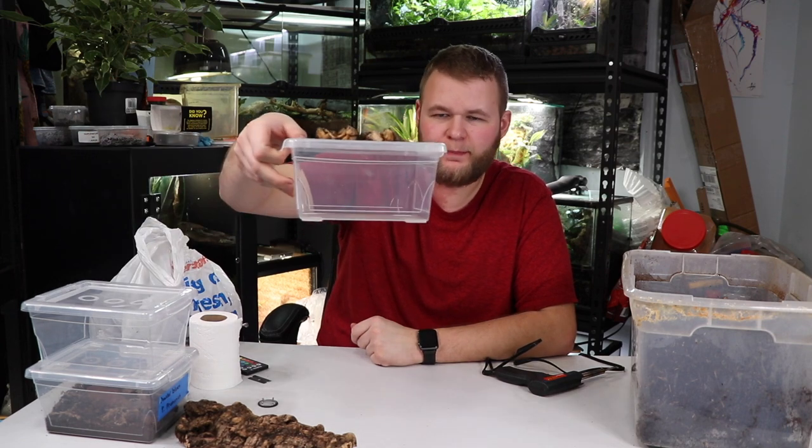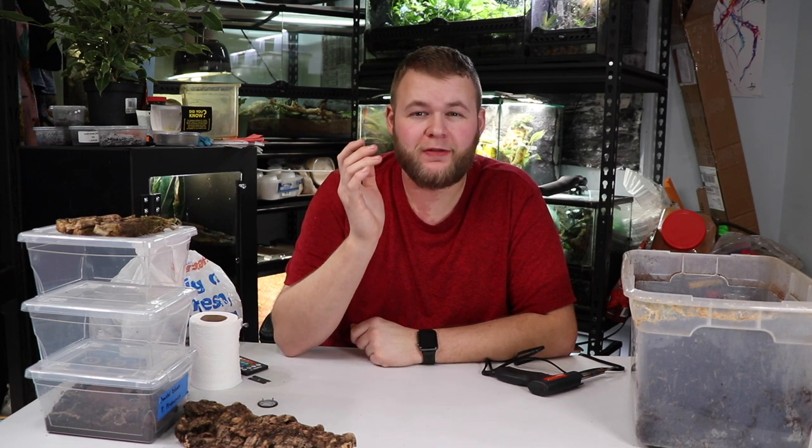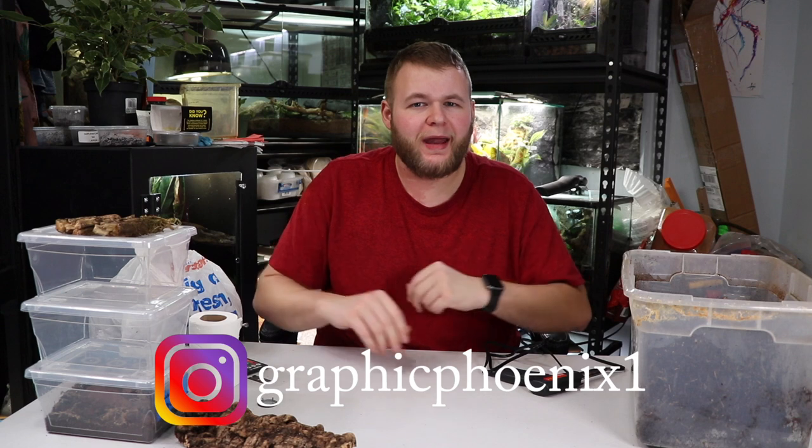Hey, what's up guys, it's Mike with Alpha Reptile back with another video. Today I'm going to be showing you how to make some isopod setups. We're going to be using these KISS bins — you can buy them from Dollarama for about two or three dollars for a pack of three, super dirt cheap. If you're new to the channel, make sure you click that subscribe button and check out my other videos, merch links, and social medias including Instagram. Now let's get into the video.